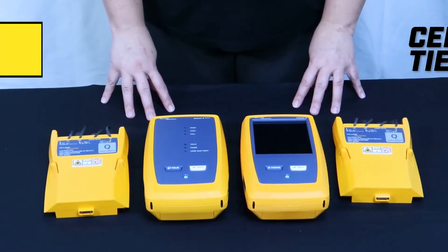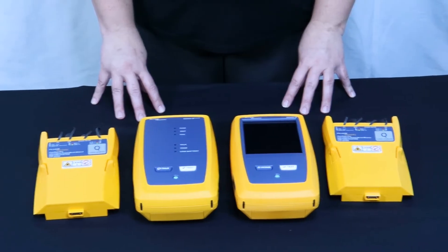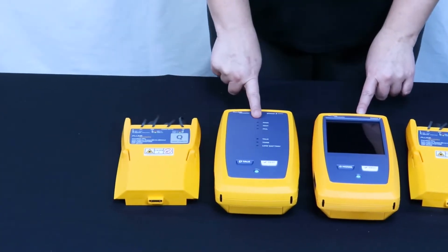If you are using the CertiFiber Pro OLTS for your Tier 1 fiber certification, you will plug one module into the mainframe and one module into the remote.